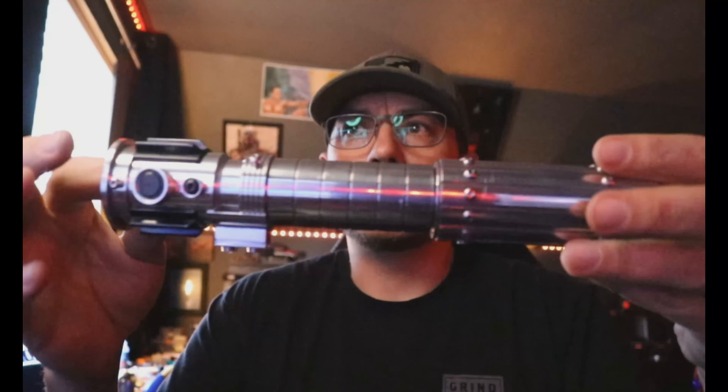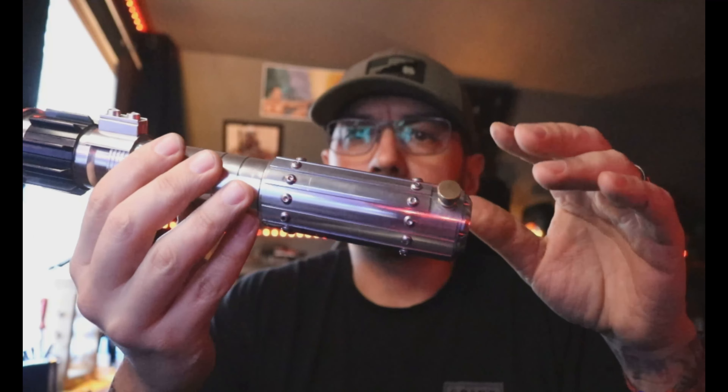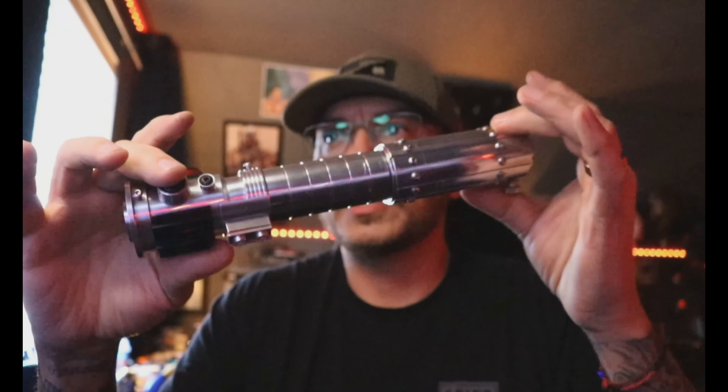Hey, what's up Eric. This is a demo video for you for your Mara Jade by SP Sabers and Props, and it is installed with a Proffieboard. This is something I do for every customer that I install a saber for, so that I can go over all the features and functions for you.